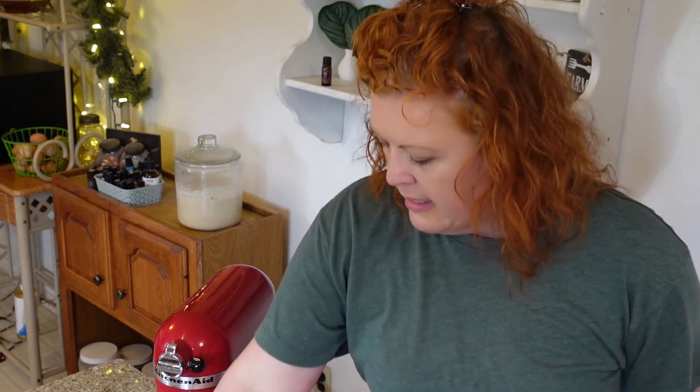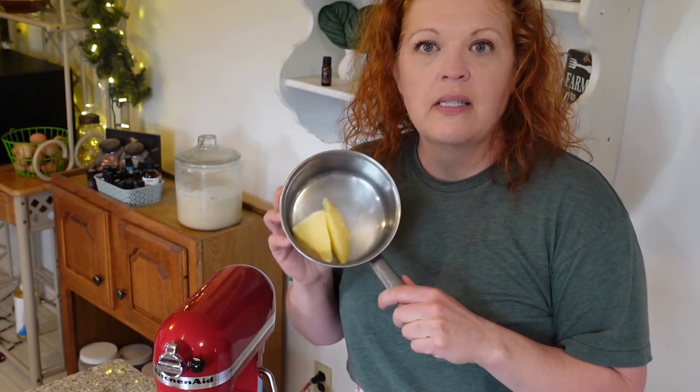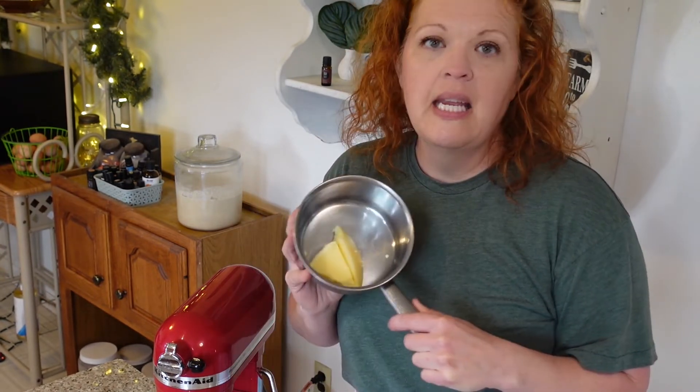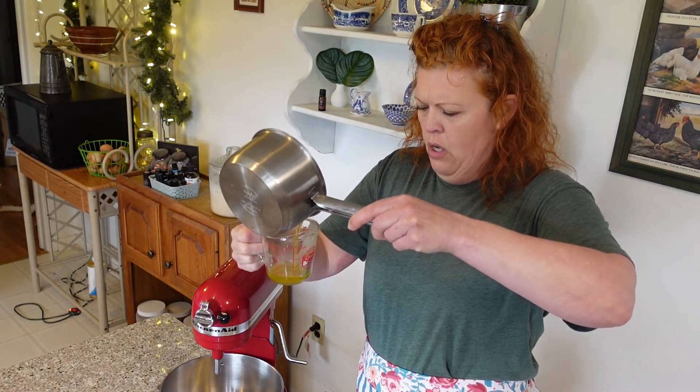Let's get started. The first thing we need to do is melt down some tallow. This is a four-ounce jar and I only want to make one right now, so I'm going to take approximately a half a cup of melted tallow and heat that on the stove on low. I want to keep the temperature very even and consistent — I don't want to burn it, just like when we rendered it we didn't want to scorch the fat. I'll go put that on the stove and come back. The tallow has been melted — I'm going to measure out the half a cup we need.